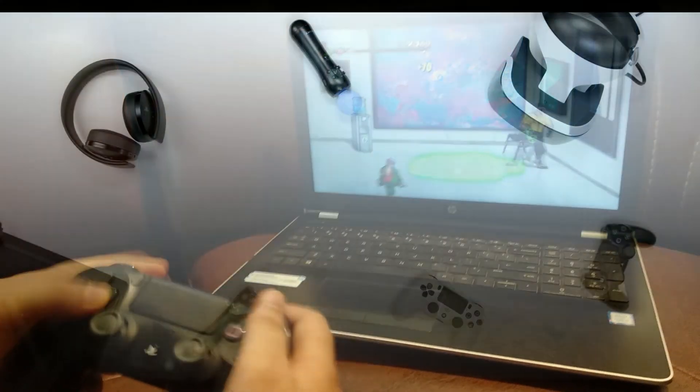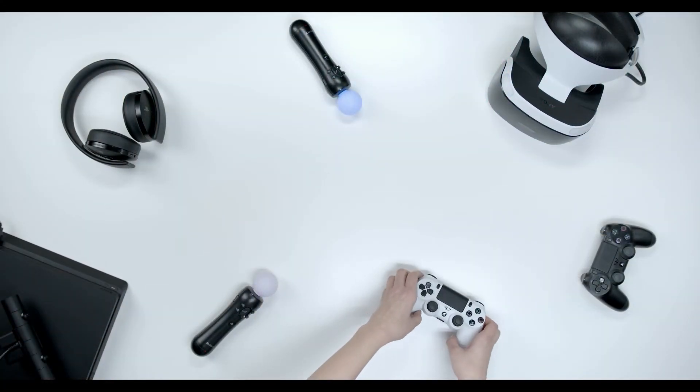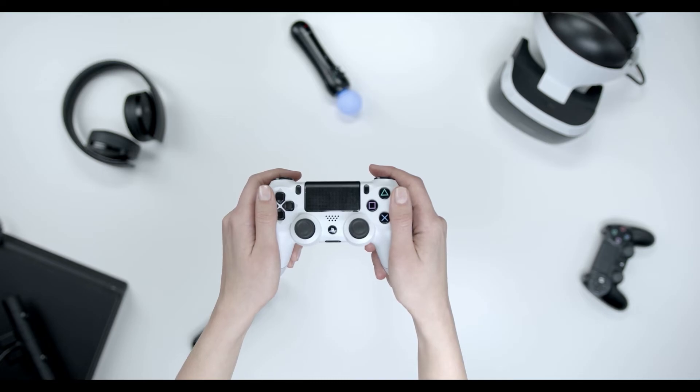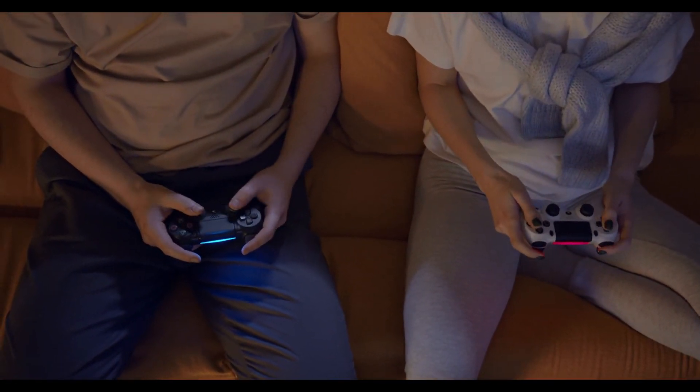A quick side note: if you want to use your DualShock 4 with the PS4 again, you will have to pair it with the console. To do that, just connect your controller to your PS4 via the USB cable and it should be paired. So there you have it — a quick and easy way to connect your PS4 controller to your PC and play your games.